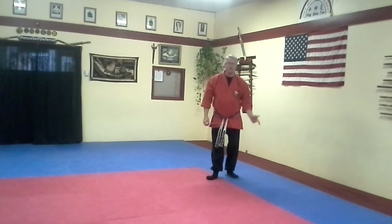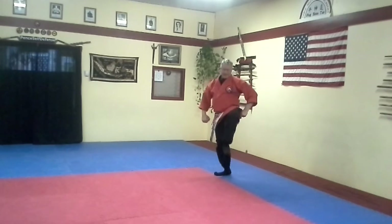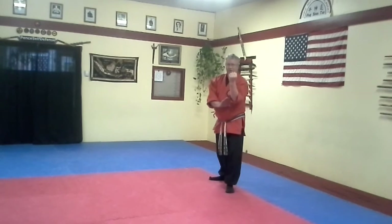One, two, three — that's our motion. I'll do it on the left just so you can see the other side. Block, throw, kick. Wing block. Shuffle back to the cat. Shuffle in for your back punch and your palm.